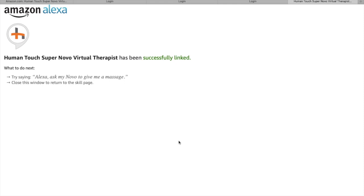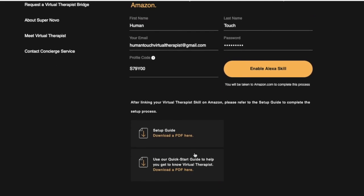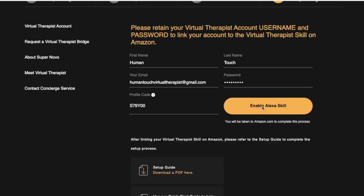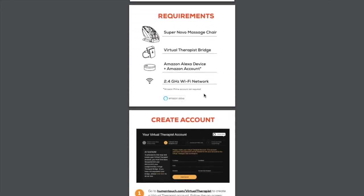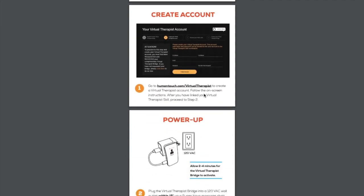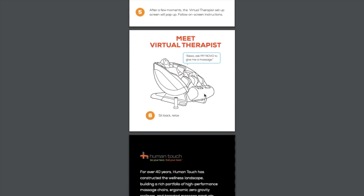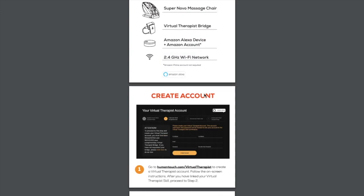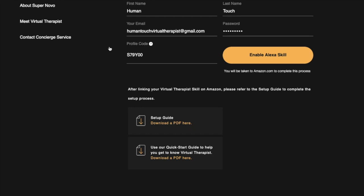Once that's done, there are setup guides available to download on the Human Touch website to take you through the next steps. Two PDFs are available: the first is the Setup Guide, which shows you how to set up Virtual Therapist so it works with your SuperNova chair. The second is the Quick Start Guide, which provides tips and tricks after everything is up and running.